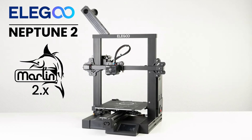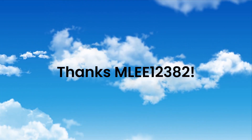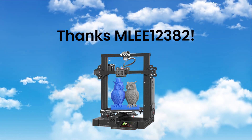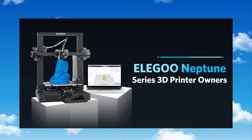Hey everybody, Trey here. Just wanted to give you an update to where I'm at with my Marlin 2 color UI firmware for the Elegoo Neptune 2. I really want to give a special shout out to mlee122382 for providing the 2D configuration, so that setup is included.